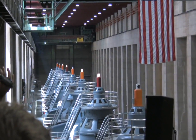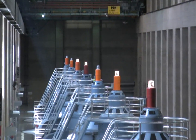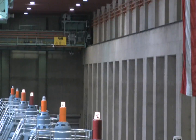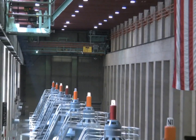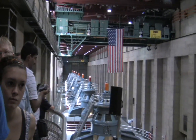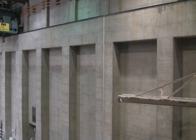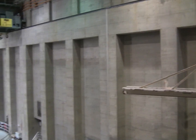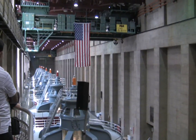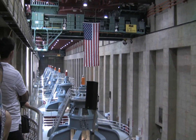Let's orient you on where you are in relation to the other structures. We're on the Nevada wing of the power plant. Behind me is the Colorado River, and across it is the Arizona wing. To my right and behind you is a big concrete wall — on the other side of that wall is Hoover Dam, and on the other side of Hoover Dam is Lake Mead. We're approximately 400 feet lower than the surface of the lake right now, but we are not underwater because we're on the river side.